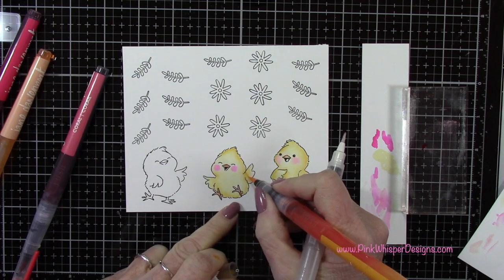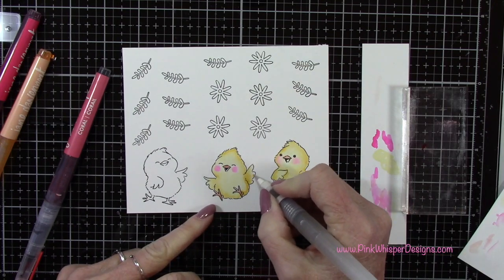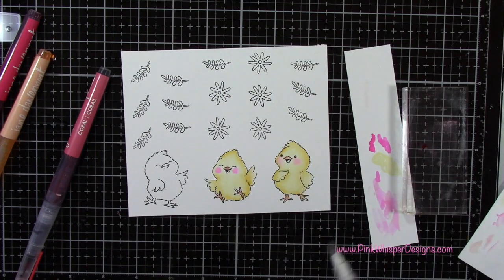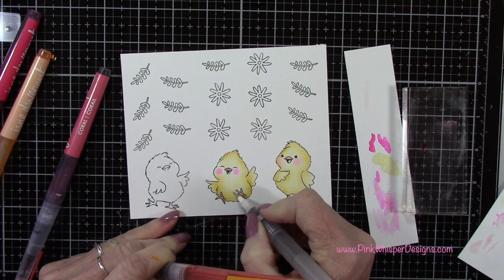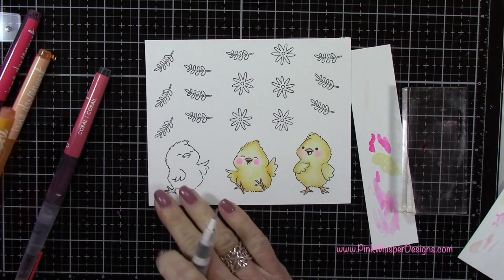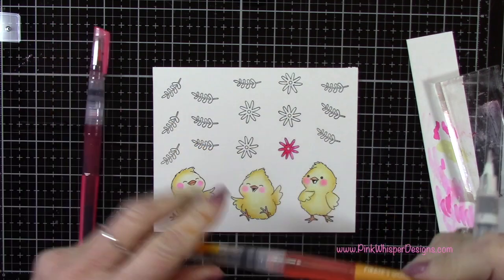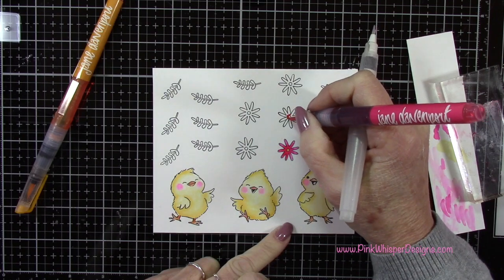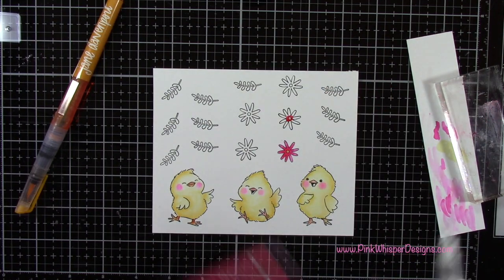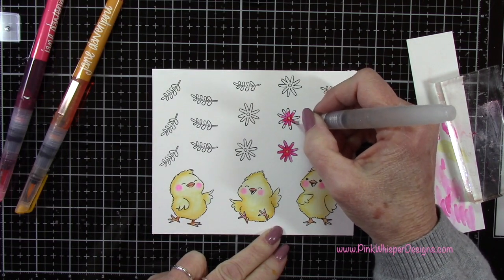I did all three of those chicks the same way, and you can keep coming back in with those colors and just adding more shadows if you need to. I found these markers really easy to use — I love the color palette, they just go on really smooth, very easy. Now I'm going to grab the pirate's gold and the starfish and color in all of these little flowers. I'm just going to use the pirate's gold in the center of each of those flowers, then use the starfish — just a little bit goes a long way — pulling that color right out to the tips of the flowers.